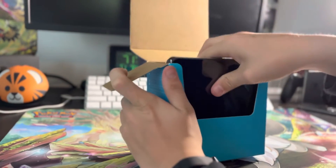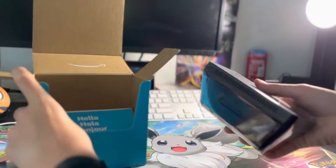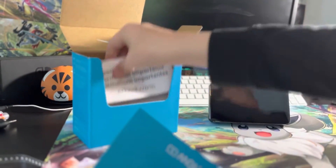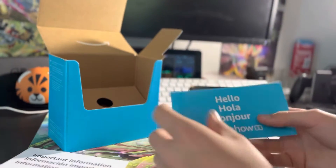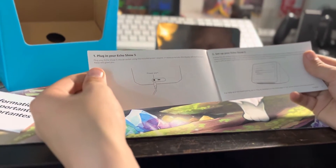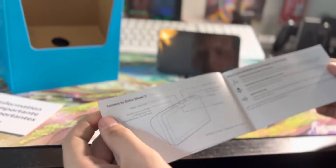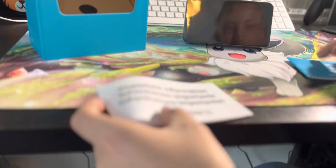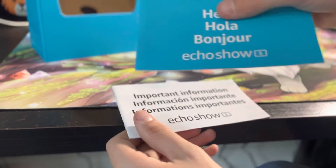We got the black version, so here's that — we'll come back to that in a second. Here is the quick start guide or the manual. We'll get back to that in a second. This is pretty much all the stuff I'm going to show you in this video.